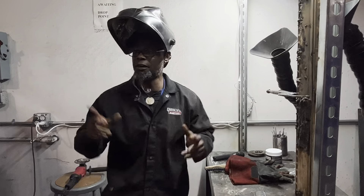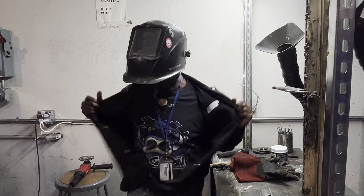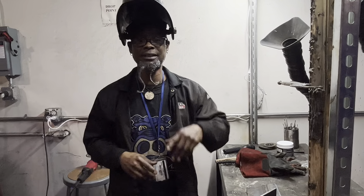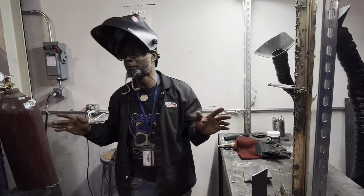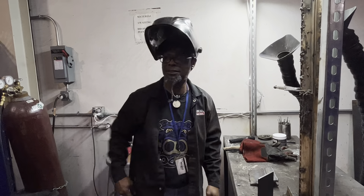I appreciate y'all for checking in. I had a couple of people ask me about the gear — how to get the hog on with me. All you got to do is go to amazon.com, put in Hog On welding t-shirts, hoodies, all of it's going to pop up — hoodies, t-shirts, sweaters, all that good stuff. Y'all can get your hog on with me and tag me and let me know you're hogging. Y'all be blessed and we out.